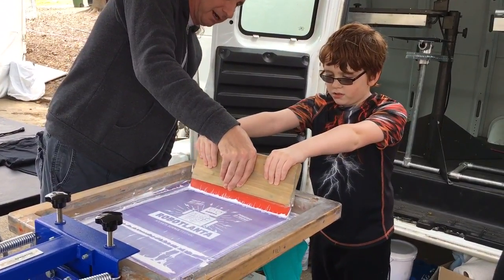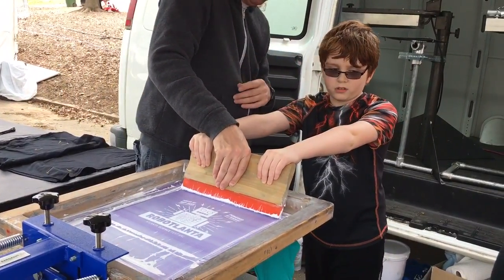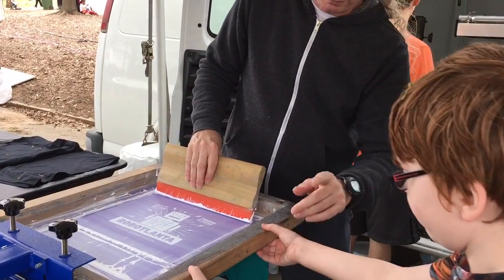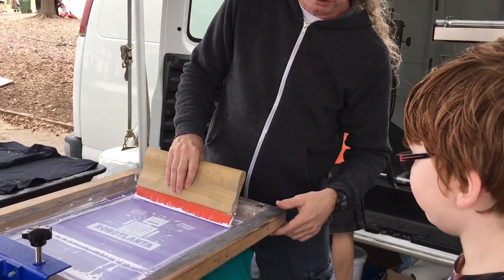Perfect. Stop right there. Okay, step right over there. Take about a half step back. I'll do it myself so you don't kind of get ink on it.